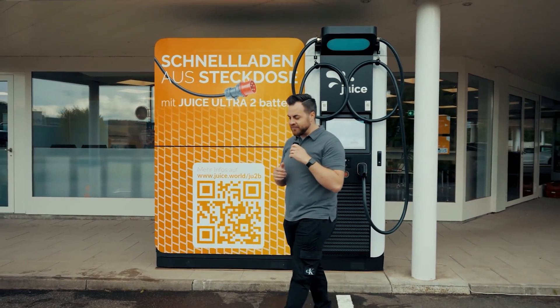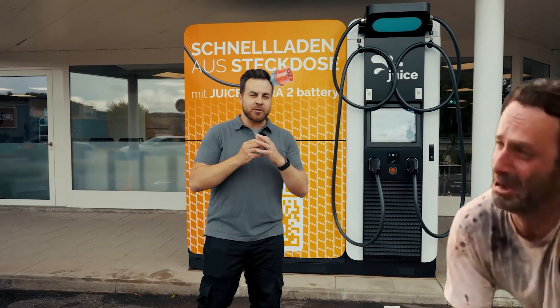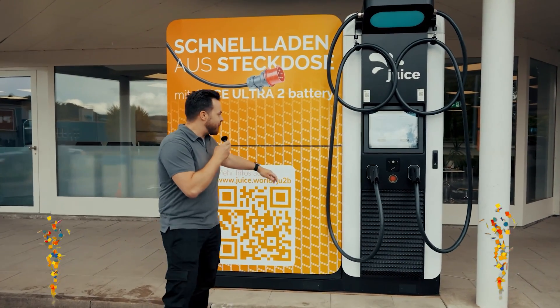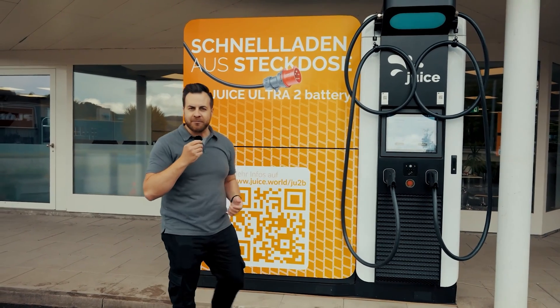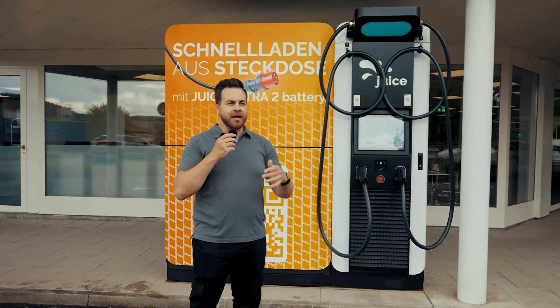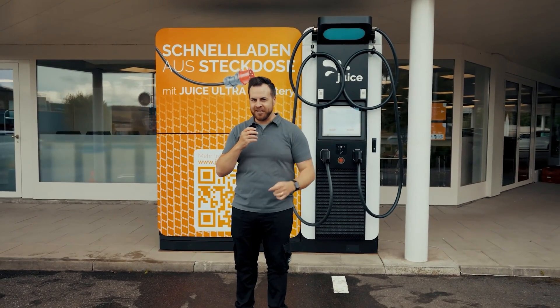And if your energy provider says it simply won't work at your location anymore, then you simply have a problem. Juice now has a solution for that with this big battery serving as an intermediate storage. Imagine a village well slowly filling up, and when the need arises — when the residents come with their buckets — there is enough energy available.